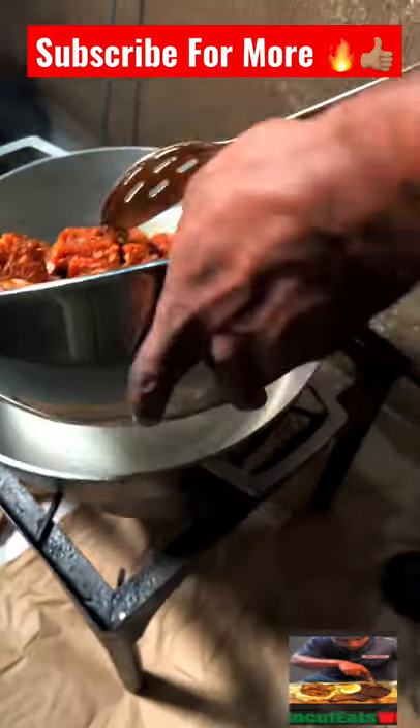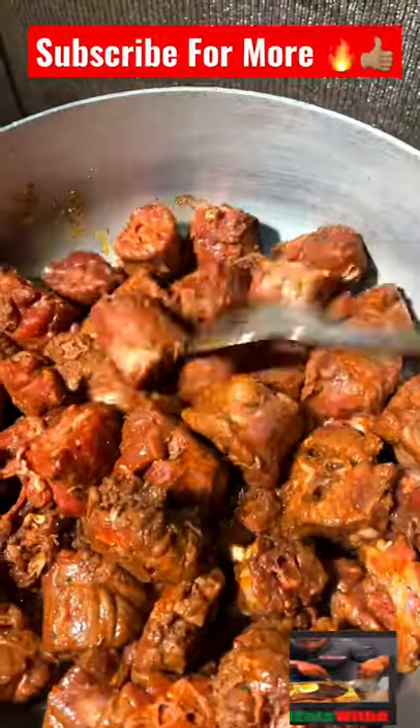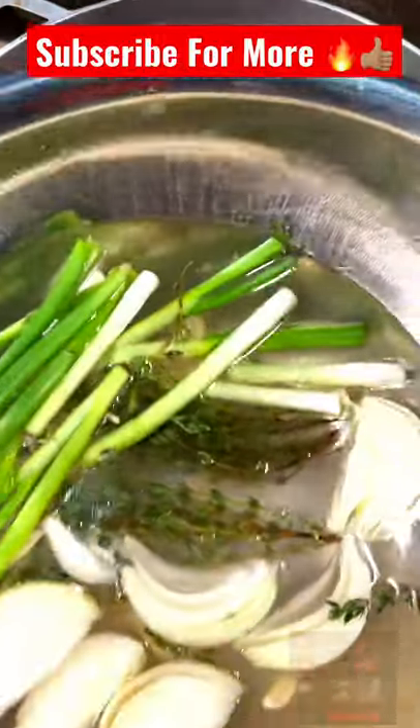Time to put a nice sear on this turkey neck and brown it up real nicely — lock that flavor in. Now we're going to add some water.